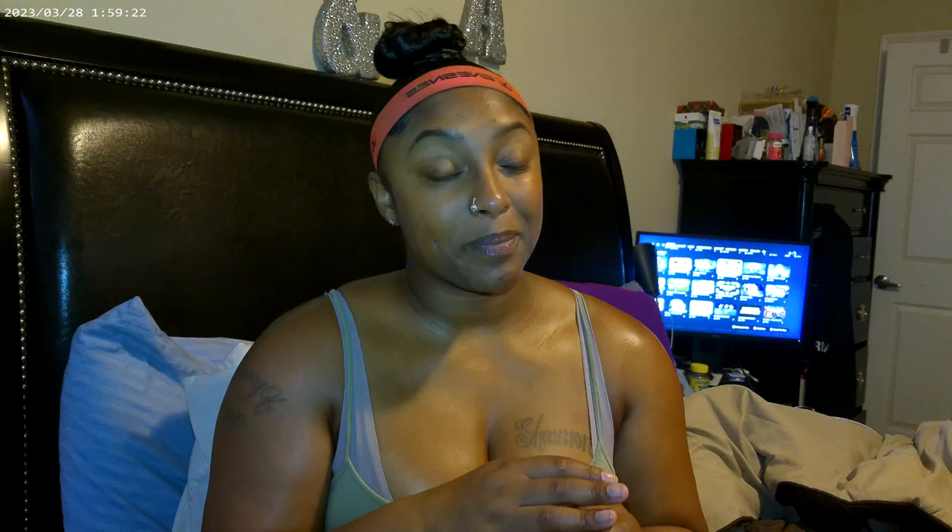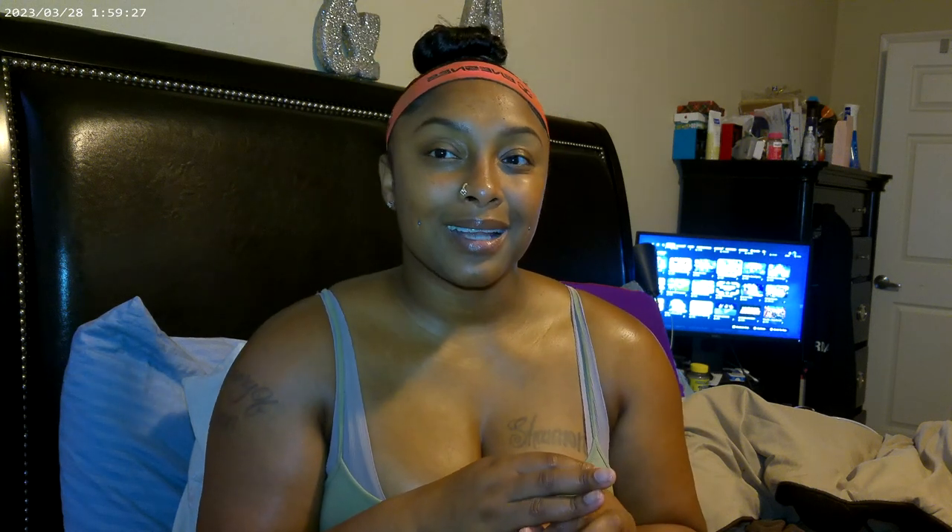This is my first time trying to do a sleek ponytail, y'all, so give me some grace. Let me know how I did — it was like 11 o'clock at night. Here is the video of me trying it myself. It was an unplanned video; I just decided to record it maybe in case somebody else needs help trying to do it or needs the confidence.